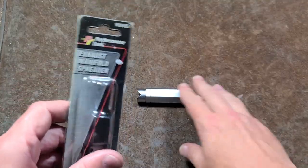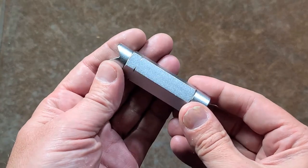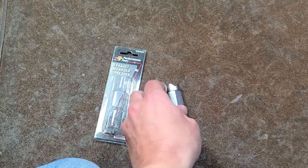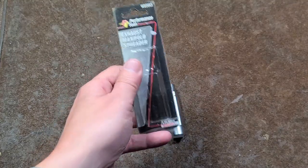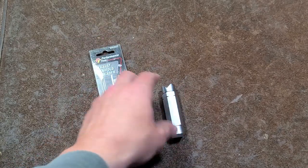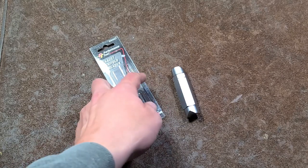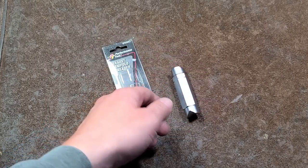Caddis Maximus here with a review of the Performance Tool exhaust manifold spreader — really this is a miniature screw jack. I did want to mention that if you shop at auto parts stores, there are independents. Many independent auto parts stores are very small local chains and I recommend supporting them. I was going by an auto parts store that has been around since the 1960s.